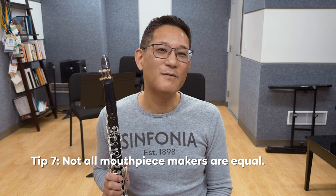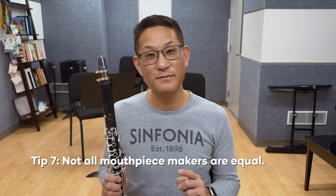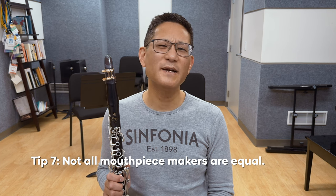Remember, not all mouthpiece makers are equal. Just as there are good doctors and bad doctors, good mechanics and bad mechanics, the same holds true of mouthpiece craftsmen. So do some investigating — most have websites or are happy to speak with you on the phone. I hope that answers some questions about machine-made vs. handcrafted mouthpieces. Are you more interested in working with a mouthpiece maker now with this information? What are you playing on now — handcrafted or machine-made? Please sound off in the comments below. I look forward to hearing your opinions and engaging with all of you. Please take care, and I'll see you in the next one.